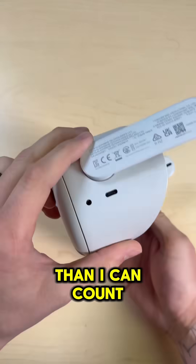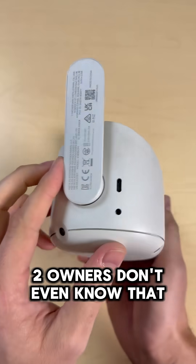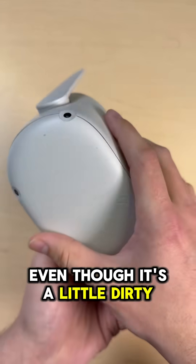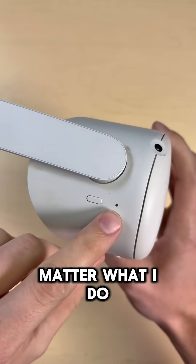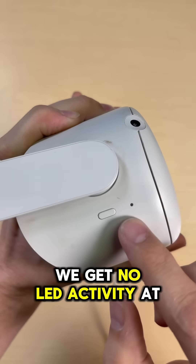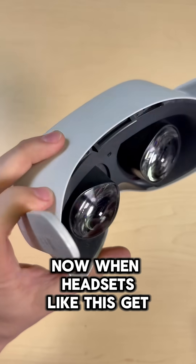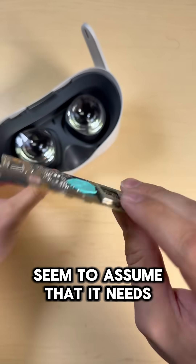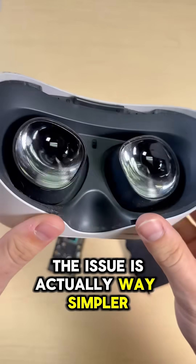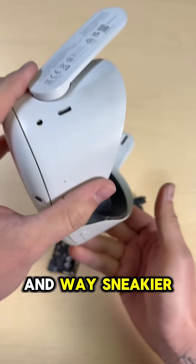I've repaired this issue more times than I can count, but most Quest 2 owners don't even know it's a problem. This headset looks perfectly fine on the outside even though it's a little dirty, but it won't turn on no matter what I do. Pressing the power button does nothing, and even if we plug it in, we get no LED activity at all. When headsets like this get sent in to me, a lot of my customers assume it needs a new motherboard or maybe even a replacement battery. But a lot of the time, the issue is actually way simpler and way sneakier.